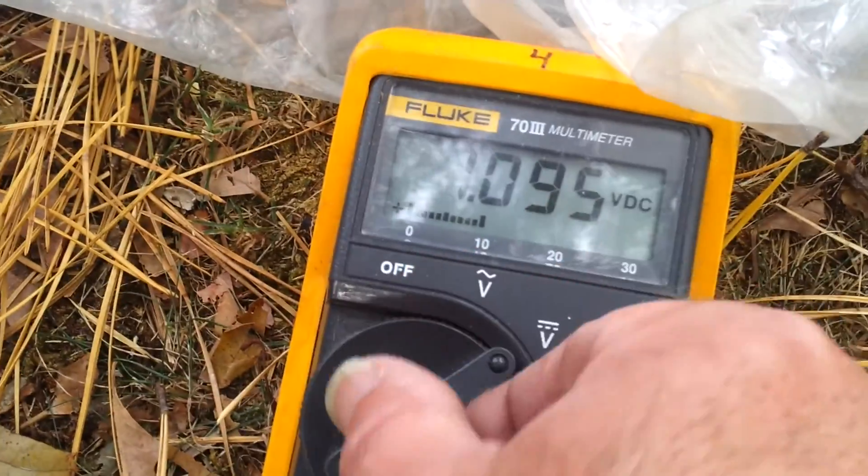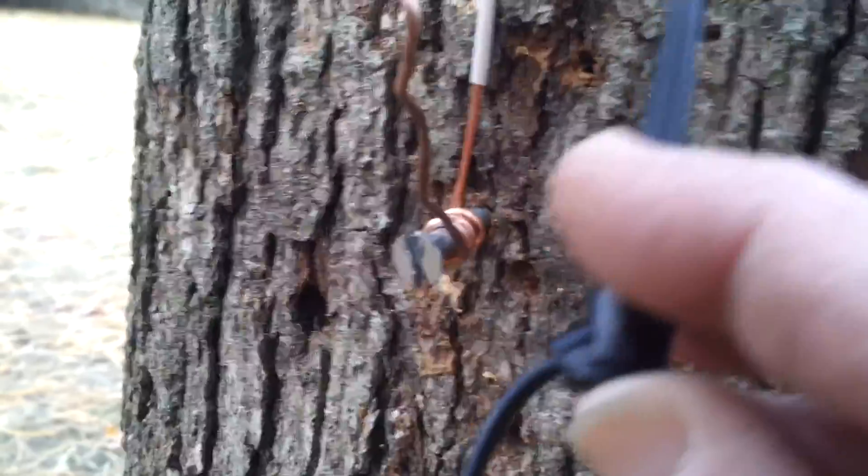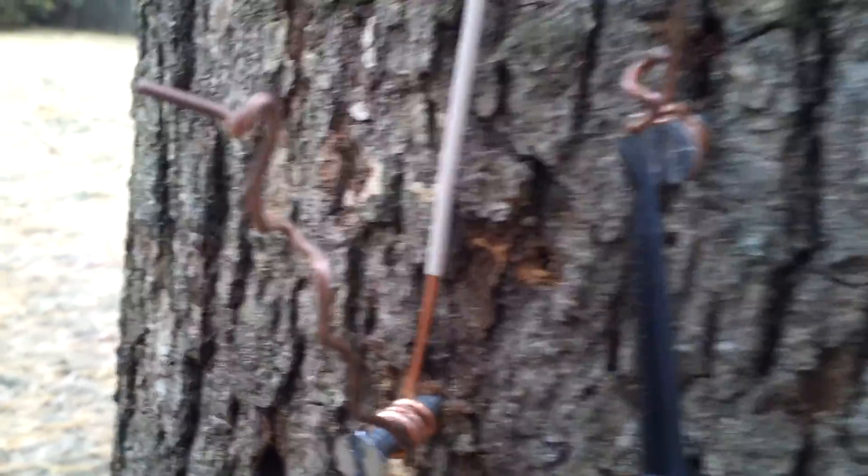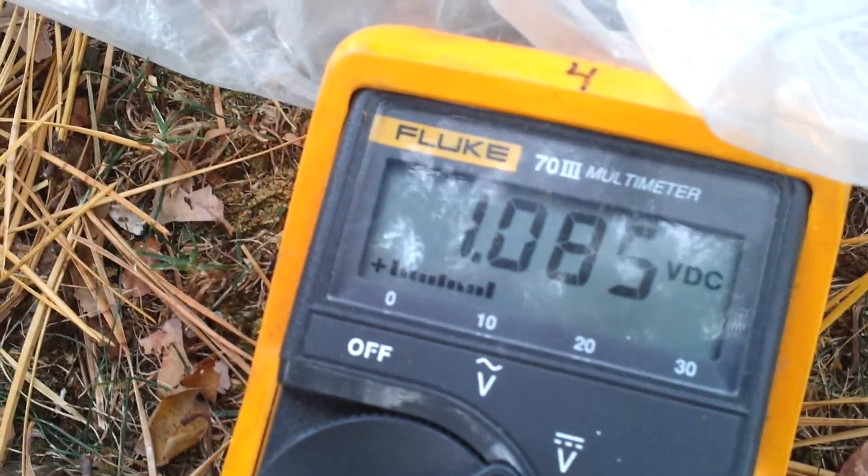Let's try AC. Back to DC. So it's DC. Let's take this and go to the second wire, which is right here. That's the second one, and I'm getting 1.085 volts.